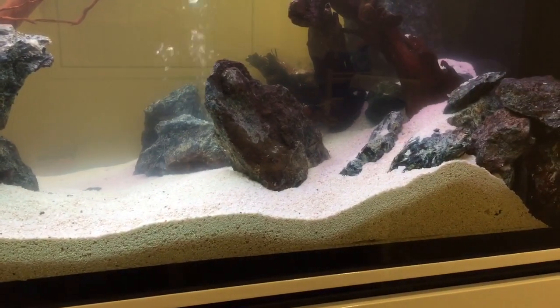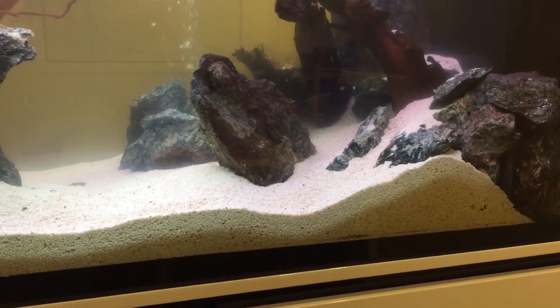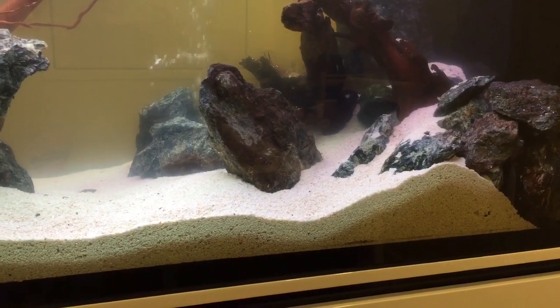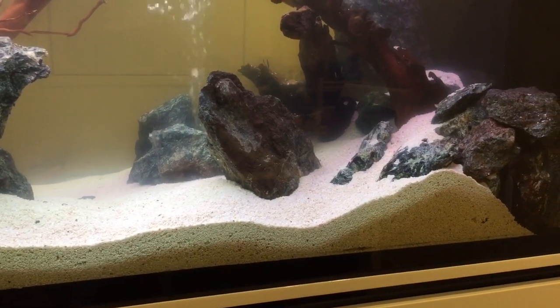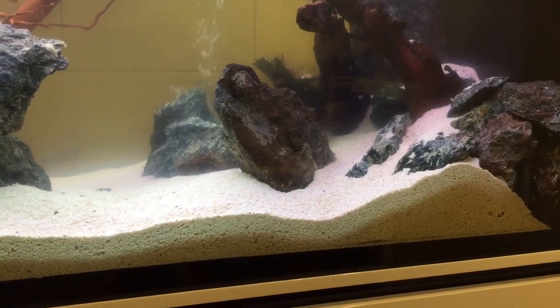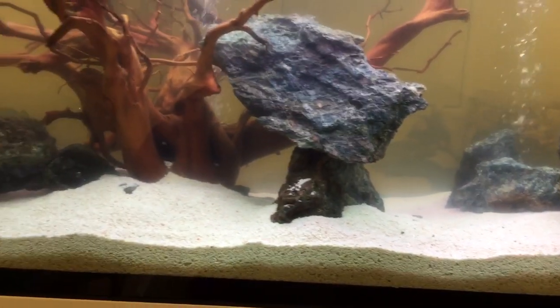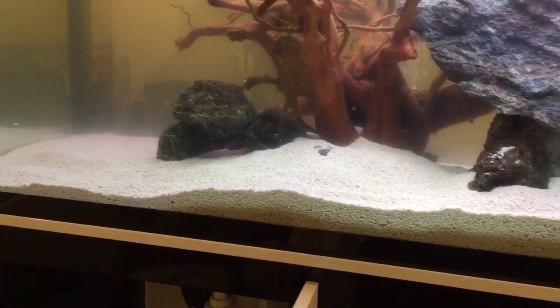If you have very thick sand beds and your water is becoming anoxic at the bottom of the sand bed, therefore discharging hydrogen sulfide, then your coral sand will break down. But I would highly recommend that you do not allow that to happen — do regular gravel cleans to ensure that doesn't happen, and add products like aquarium detox to ensure that anoxic zones don't form.